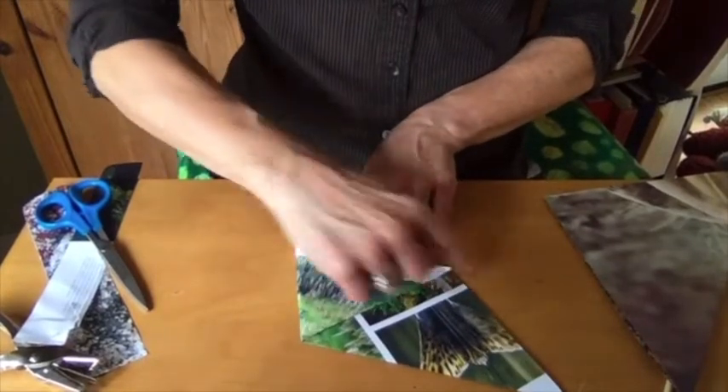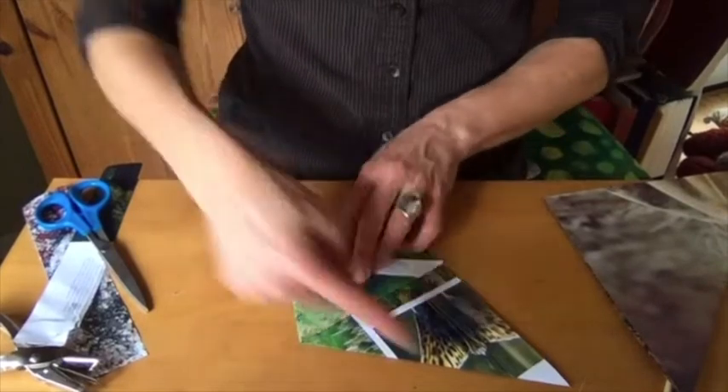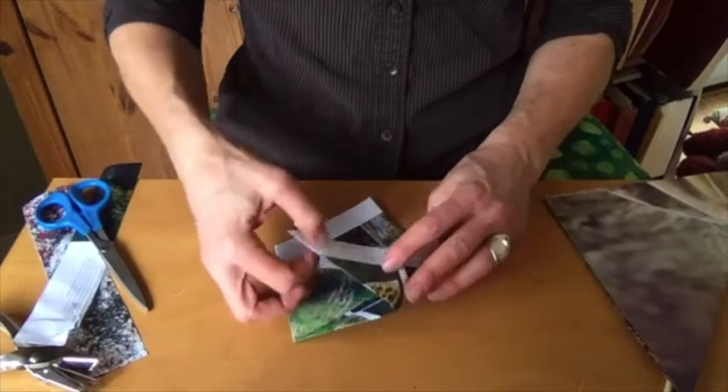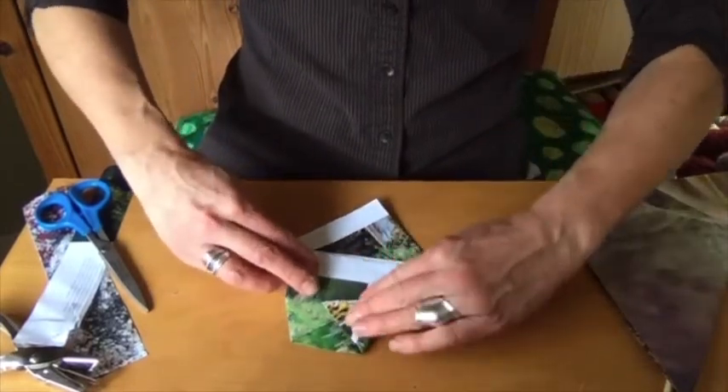Your point touches the edge, and this line will be parallel with this bottom line. Then you're going to do that the same on the other side, folding it up to the edge like this.